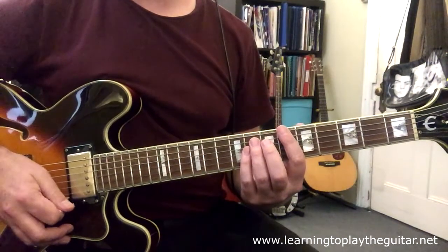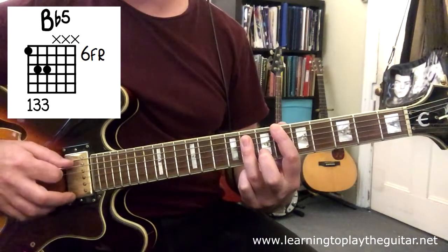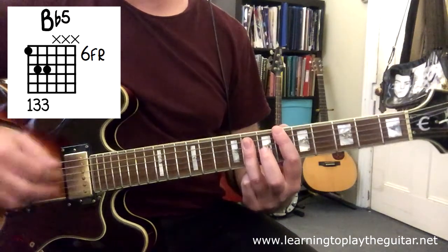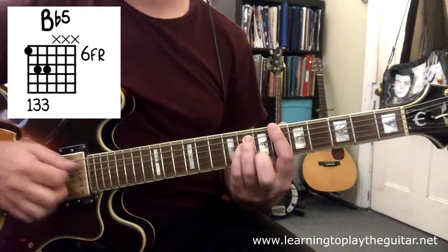The intro for the song just uses one chord which is a B-flat power chord, which is fret six, eight, eight. You can either play it with a flat third finger or you can do another version with a little finger tucked in underneath. Either way is fine.